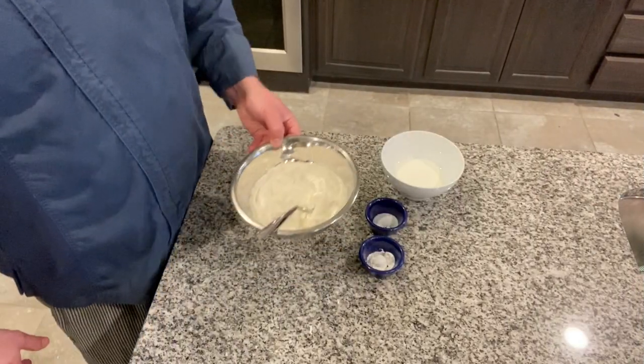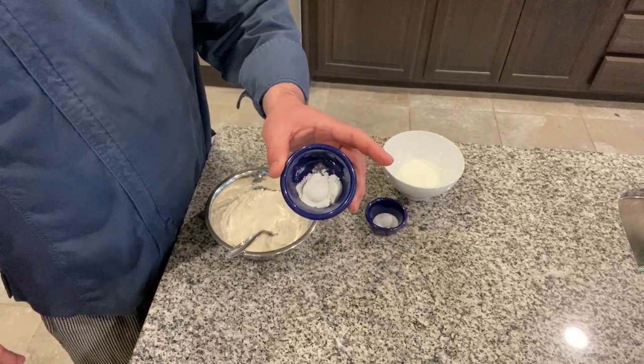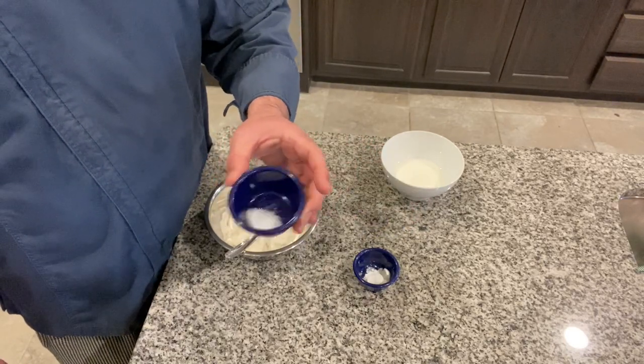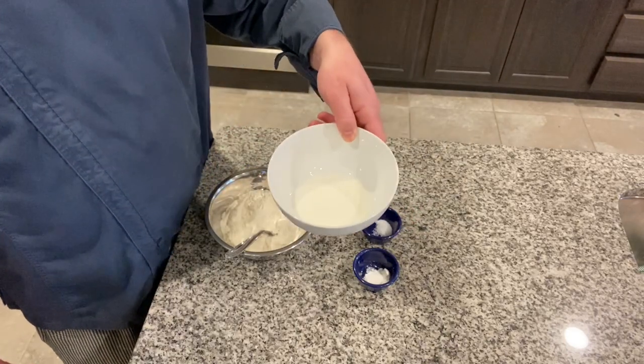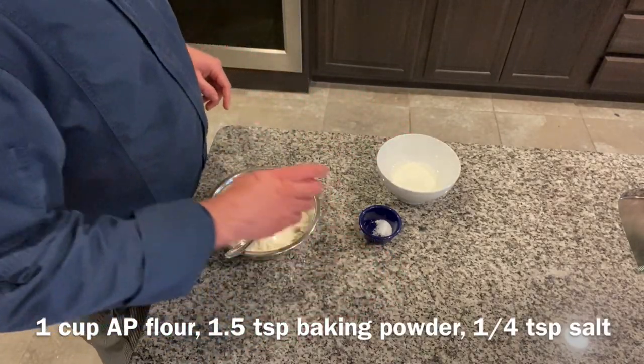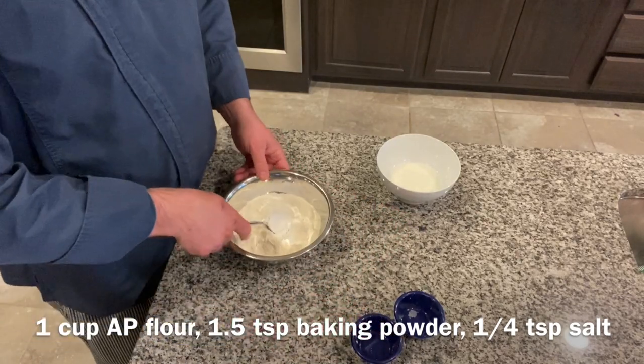Let's get going on the fry bread. We have one cup all-purpose flour, one and a half teaspoons baking powder, a fourth of a teaspoon salt, and then a half a cup whole milk. Just mix all your dry ingredients in here and give that a quick stir.